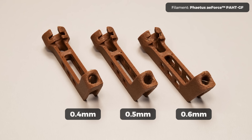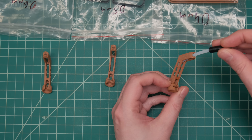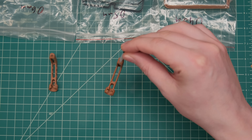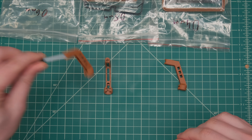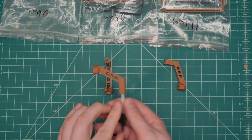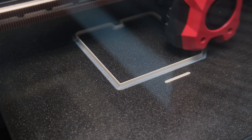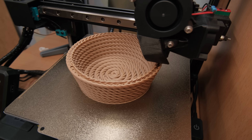This is a functional print and the dimensional accuracy of the PTFE tube guide hole is the most important thing. Both the 0.4mm and 0.5mm nozzle prints had a proper loose fit that represented the original design best, while the 0.6mm was too tight, not allowing for the intended play. So far all the comparisons represent my past experience with these nozzles quite well.